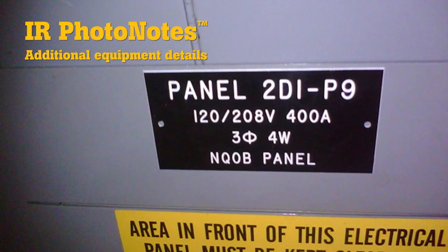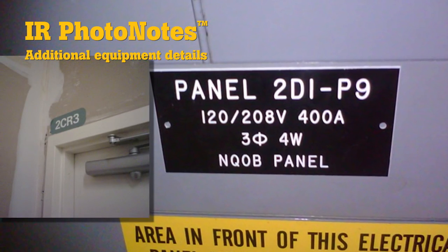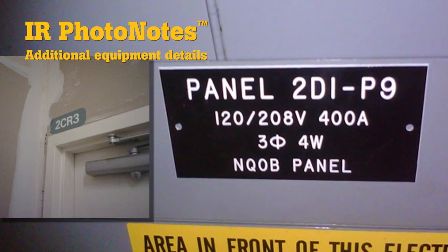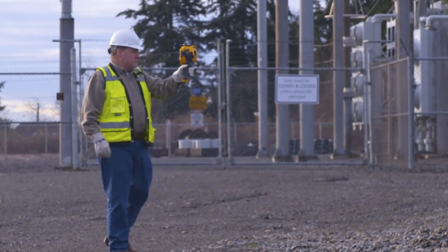Capture up to five additional photos with equipment details like serial numbers, conditions, or actual locations with IR Photo Notes. These additional photos become part of the infrared image file and are easily accessed when needed.